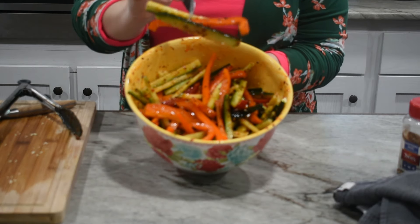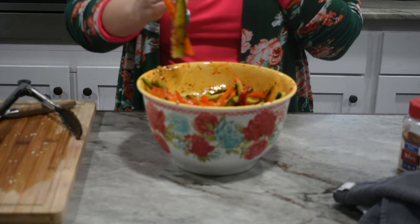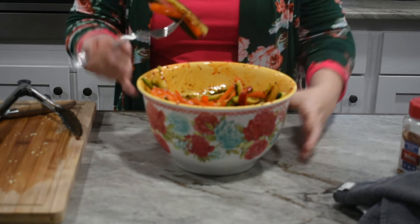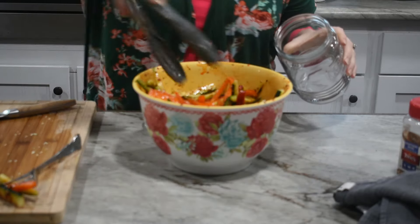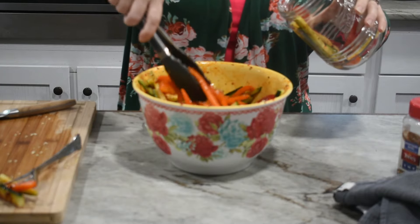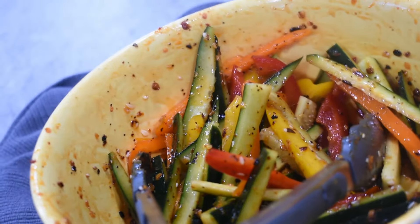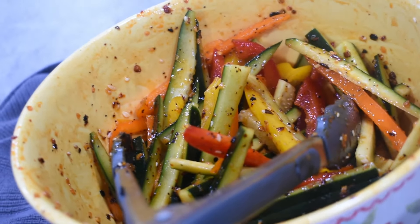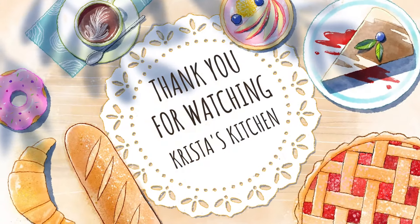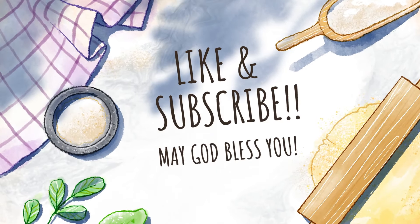We're going to add two tablespoons of the chili oil to start with, then toss the salad all around — look how colorful! As simple as that, our cucumber and pepper salad is done. Pop this in the fridge. You can eat it now, but those flavors are only going to get better as it sits. I wouldn't let it sit for too long, but about an hour is perfect. I'm going to pull some out for mine and Eleanor's lunch on the go today.